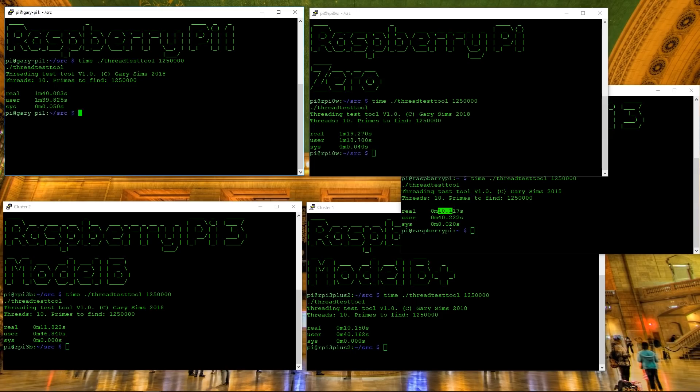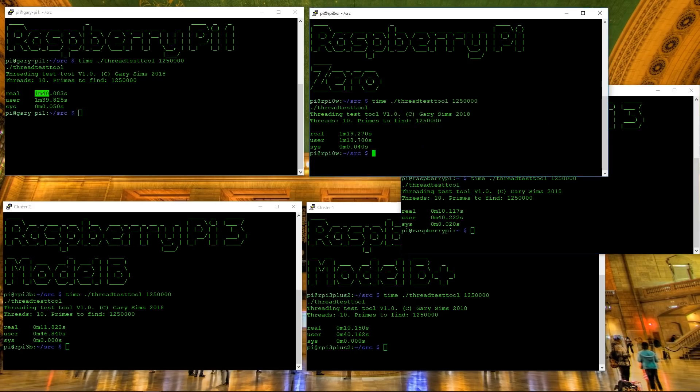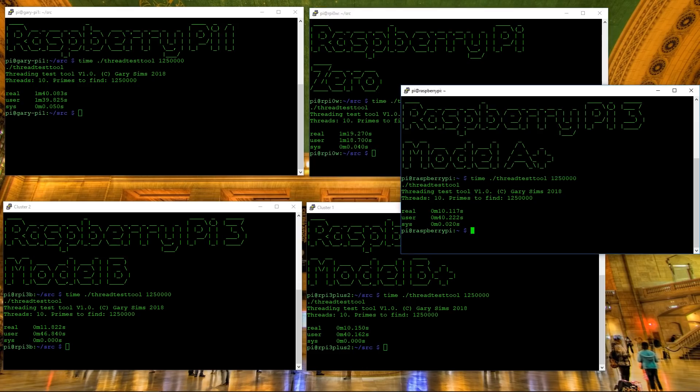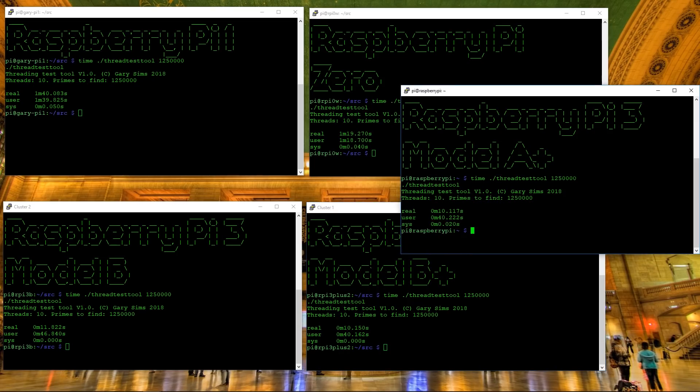The original Raspberry Pi took one minute and 40 seconds to do the same task that the Model A Plus does in just 10 seconds. The Raspberry Pi Zero took one minute and 19 seconds — about 20 seconds faster than the Pi 1 because it's clocked higher. Clearly, the best performing Raspberry Pi models today are the Raspberry Pi 3 Model A Plus and the Raspberry Pi 3 Model B Plus, which share the same CPU configuration. That gives you a clear relative picture of the speeds across Raspberry Pi generations.